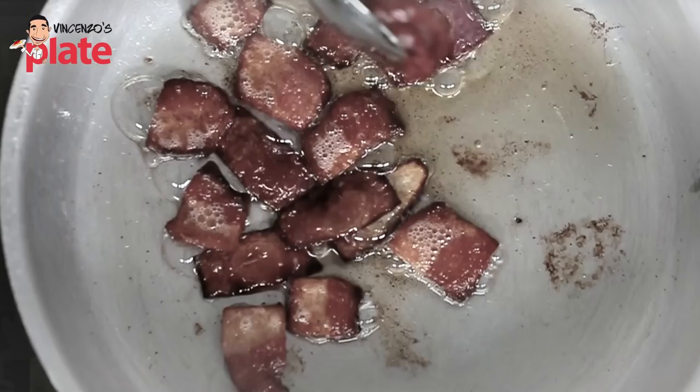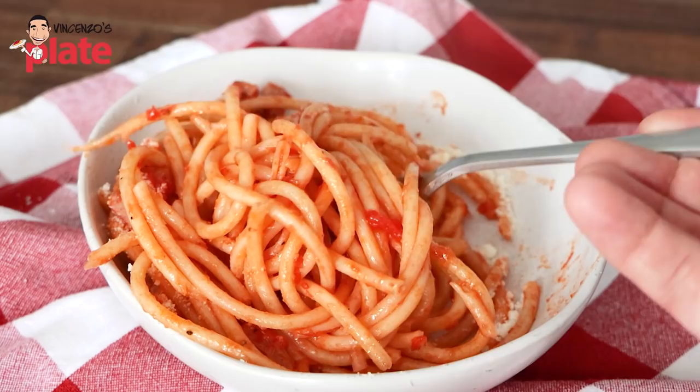Pasta alla matriciana is popular, but not as popular as carbonara. It's a pasta from Rome, like carbonara, and it's much easier — you use four ingredients. How can you go wrong? Can these guys make a matriciana like a Roman? Let's see. I have a video on my YouTube channel, bucatini alla matriciana, the right way — make sure you watch it.